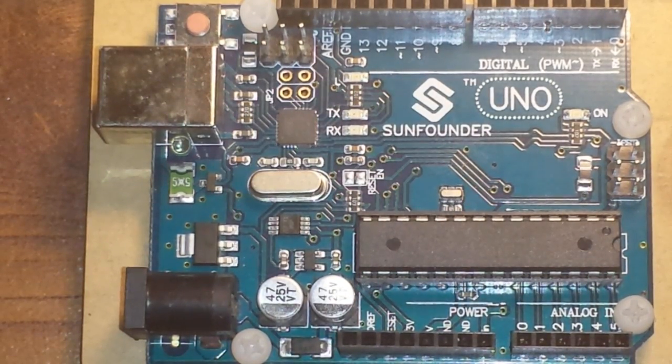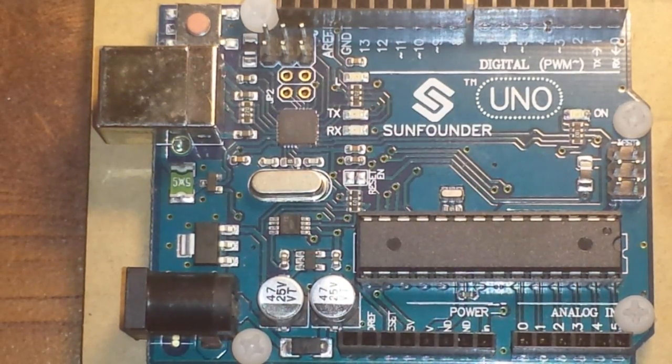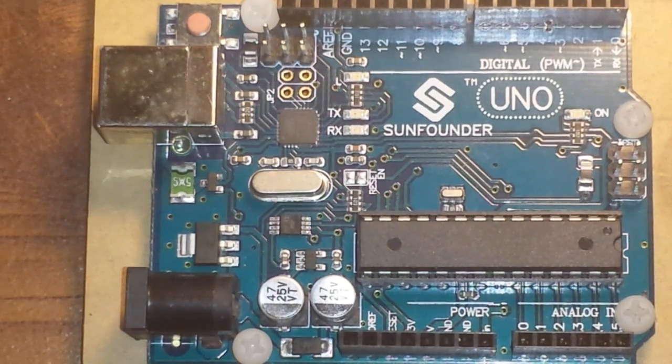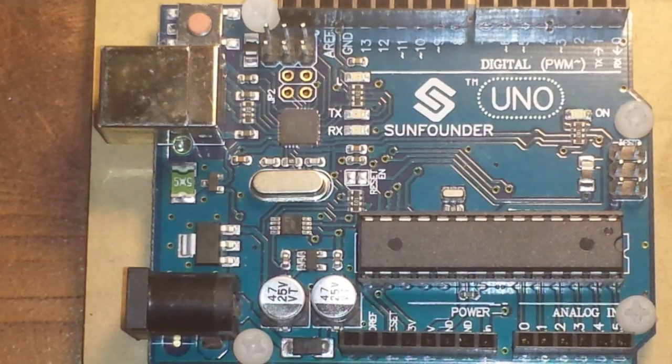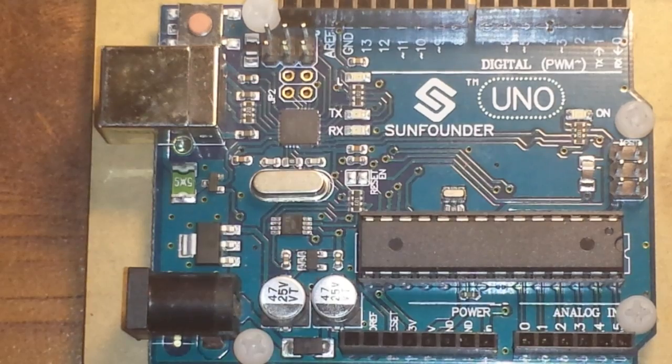Today we want to talk about the Arduino, which has been around in one form or another since 2004, when a Colombian graduate student at a university in Ivrea, Italy wrote a thesis called 'Wiring' and developed a prototype board similar to this, then presented it to his thesis advisor, a Mr. Massimo Banzai, who later went on to found Arduino.